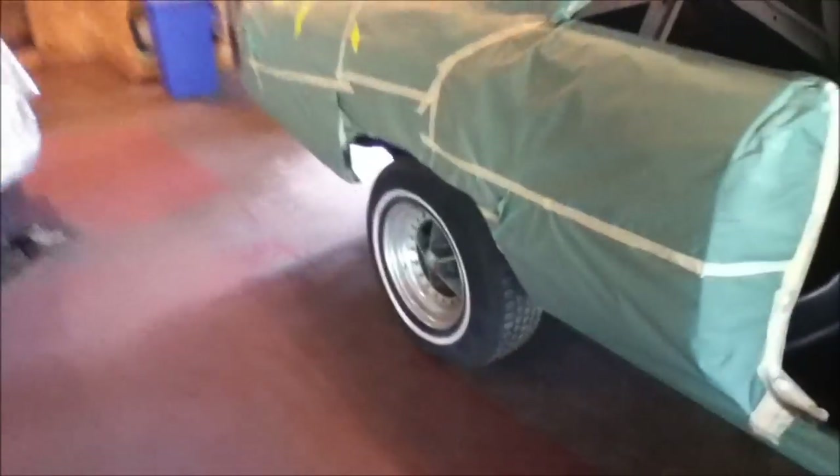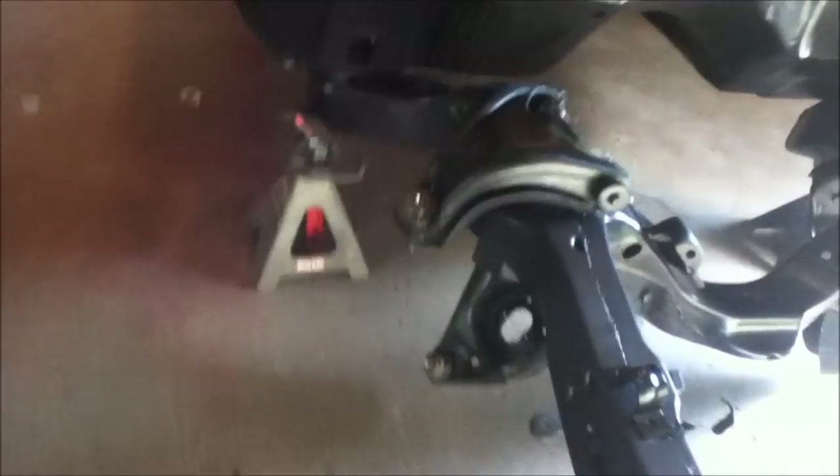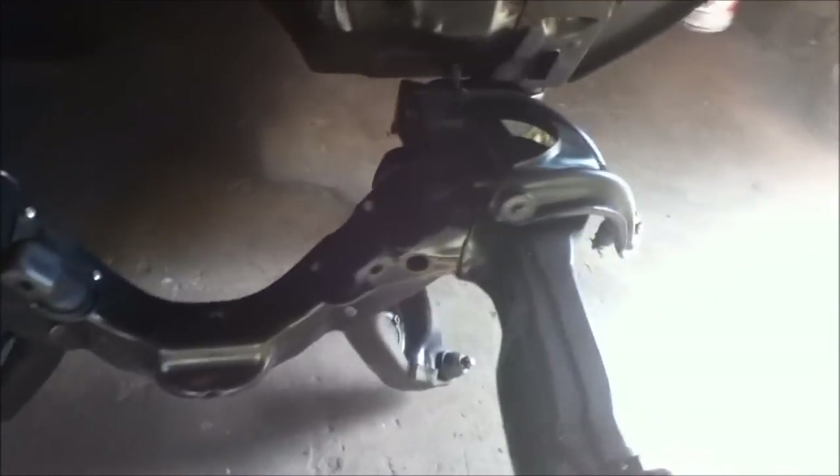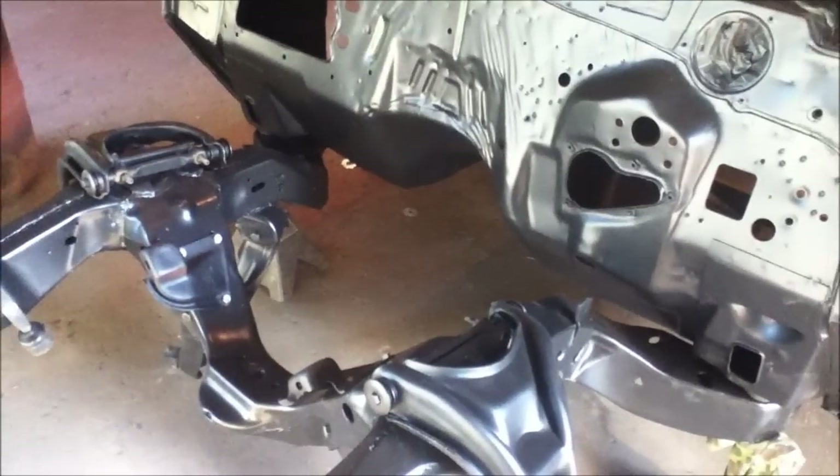We got the body back on the frame — all new body mounts, body bushings. We got some of the suspension parts on it. Like I said, he's going to disc brakes, waiting on the spindles and stuff to put disc brakes on. He's gonna get the kit — just got the brake lines and the tabs to mount your brake lines to.